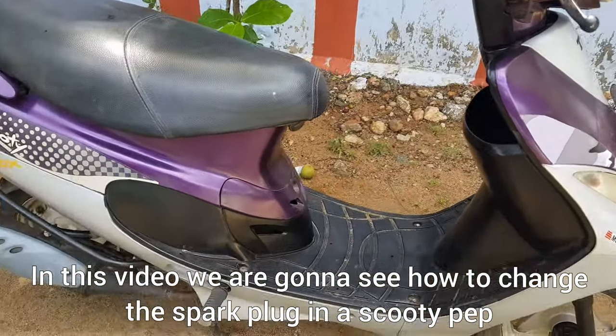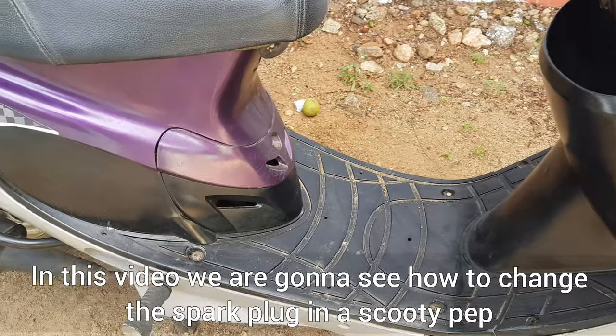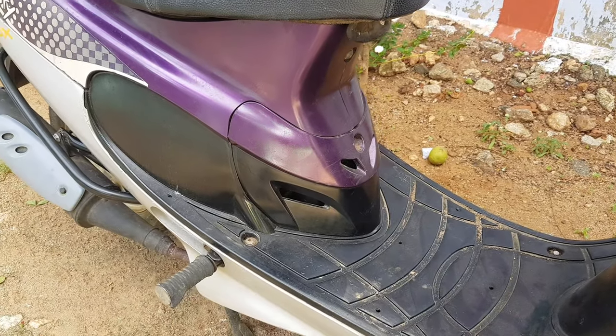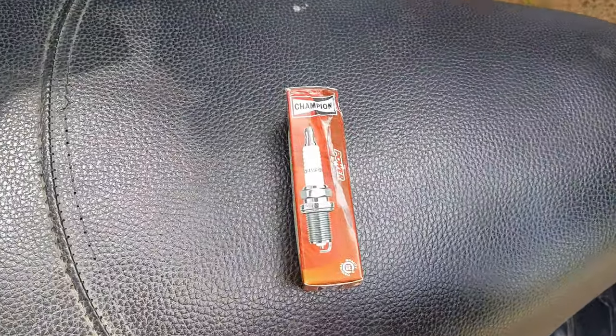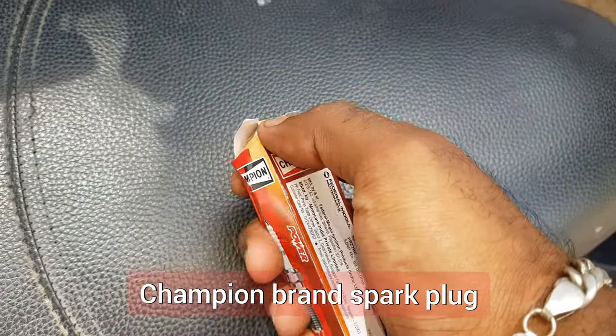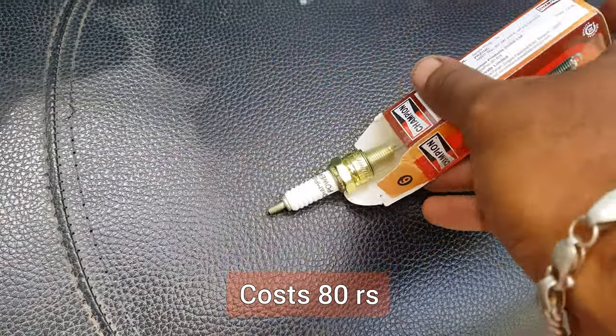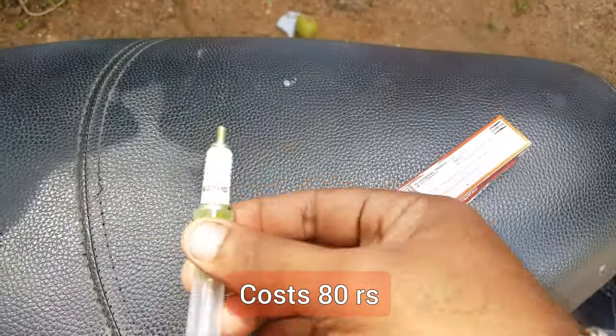In today's video, I will show you how to change the spark plug. I will be changing the spark plug. The price is in the range of $80 to $90.